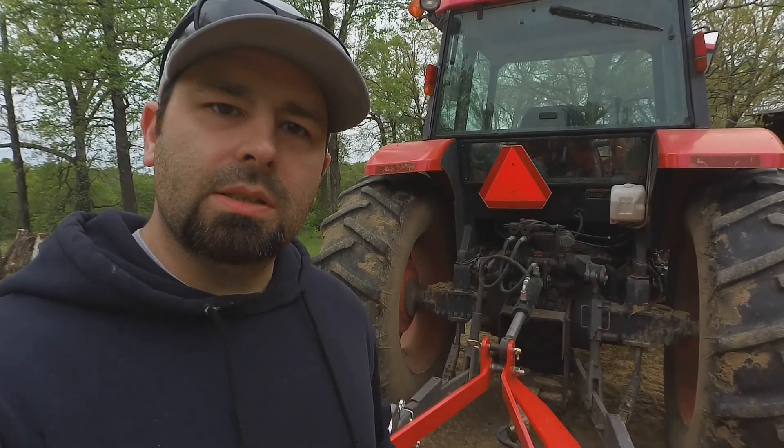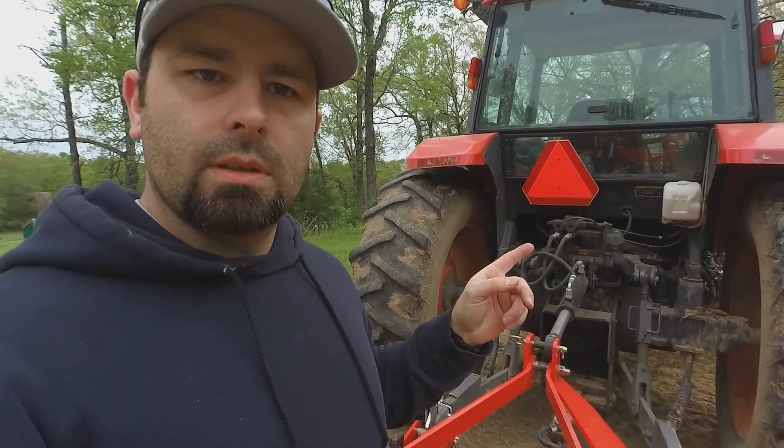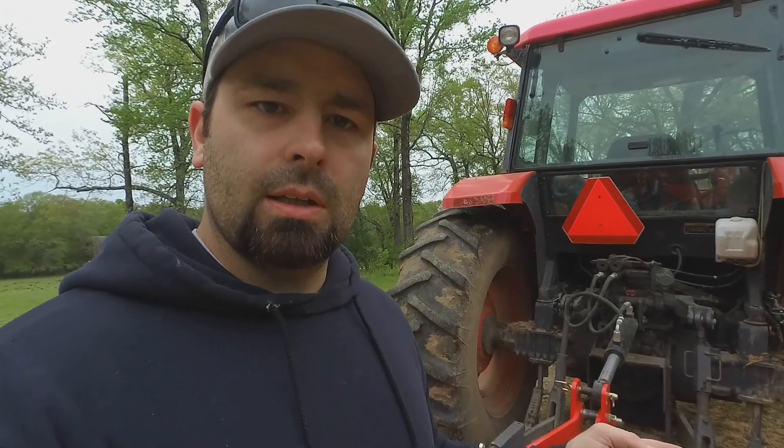Hey everybody, what's up? Just here at Arrow Jam Farms. Gonna do a little bit of a top link modification today, specifically a hydraulic top link. Recently added a Pat-style quick hitch to this tractor, category two, and that actually changed the length of my arms.